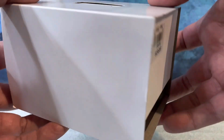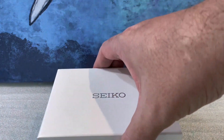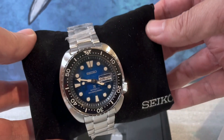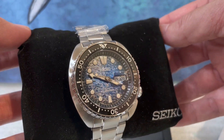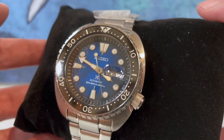Hey everyone, glad you can join me for another unboxing — we're taking a look at a Seiko here. This one is a Seiko Turtle, and I can't wait to take a look at the new face. This is part of the Save the Ocean series, and here we've got the manta ray. It looks beautiful — the manta ray is kind of hidden in the dial; they keep it subtle, not in your face.